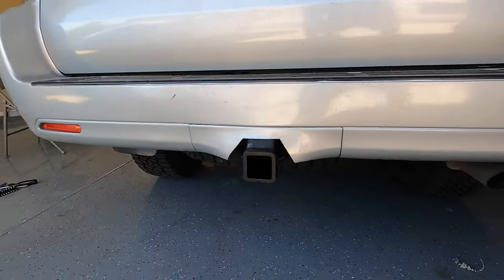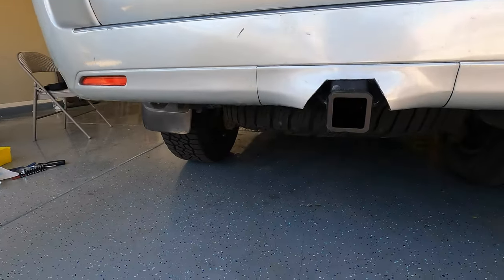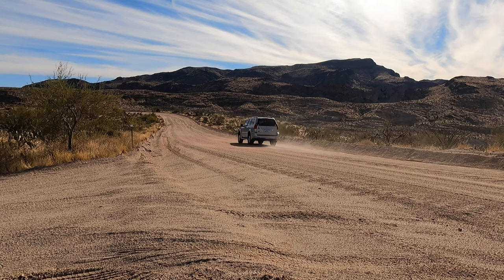Here is the finished product. It doesn't hang much lower than the stock bumper and doesn't stick out too far. Overall, it's a great looking hitch. Thank you for watching and your continued support of the channel. I have a link to the hitch in the description. Check out some of my other install and tech videos, and see you on the trail.